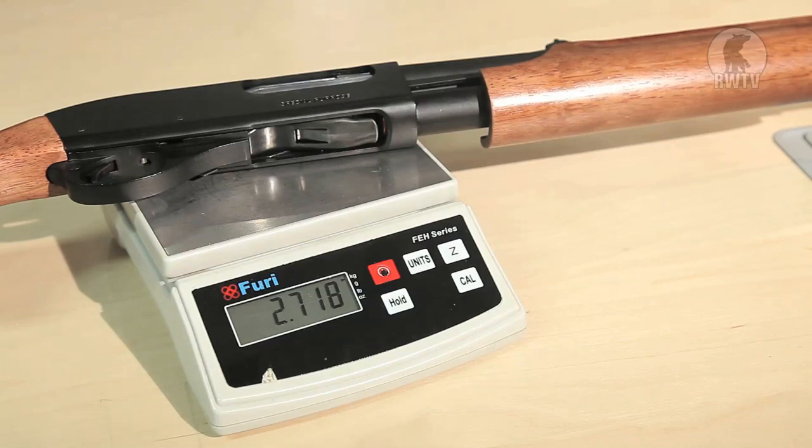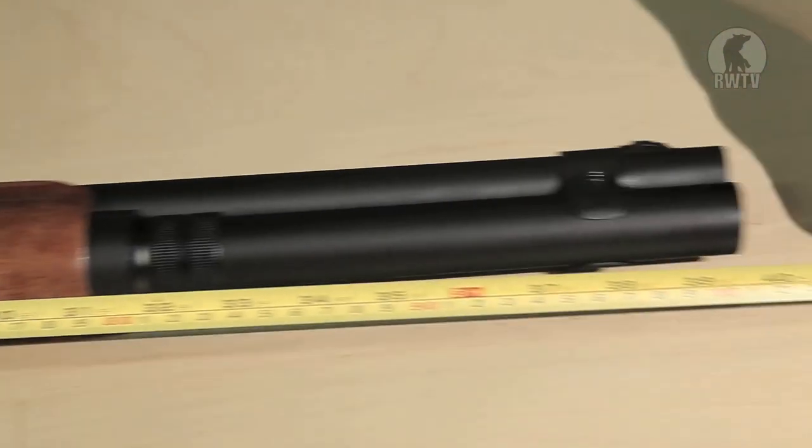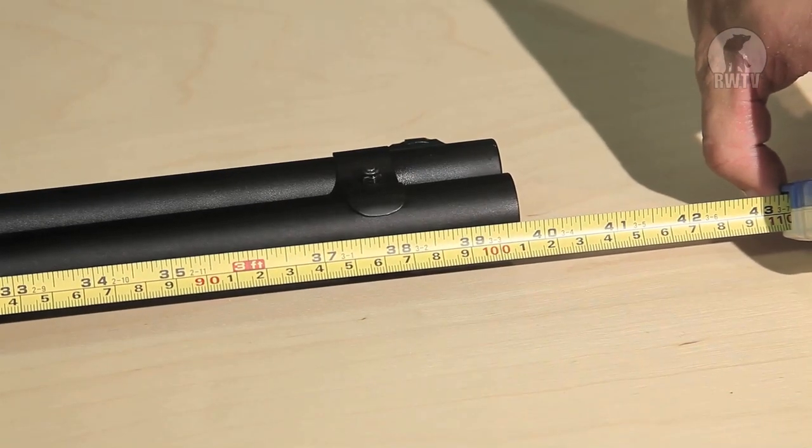This full metal and real wood shotgun weighs 2.7 kilos, which is 6 pounds. Lengthwise, it's 101 cm, which is just under 40 inches.